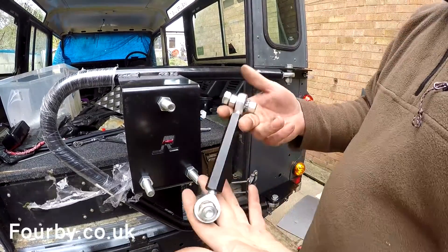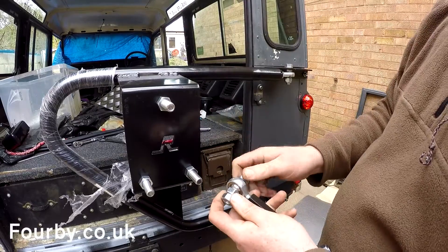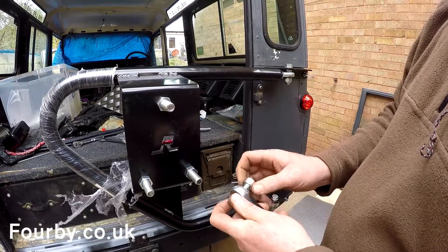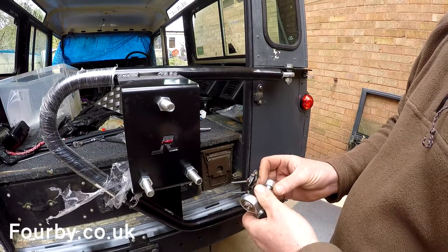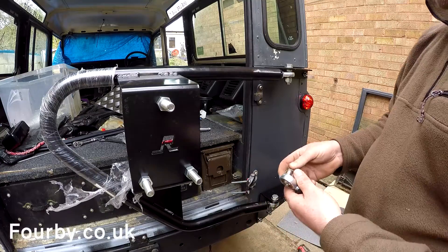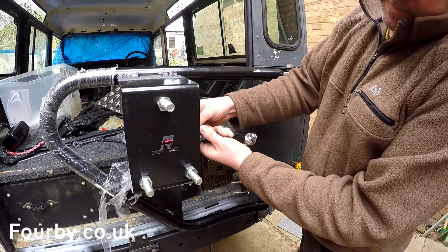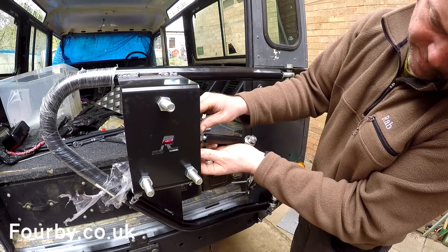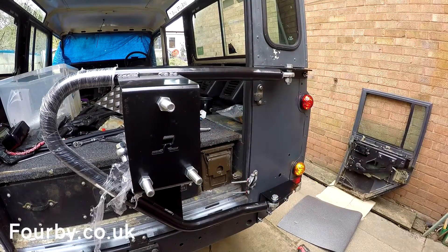There's another portion to it which is this, and that goes onto a plate onto the back door. But I'm not going to put that on yet because my back door isn't hung quite in the right spot. So until such time as we get that sorted, I'm just going to put this on here so I don't lose it. And that's that.